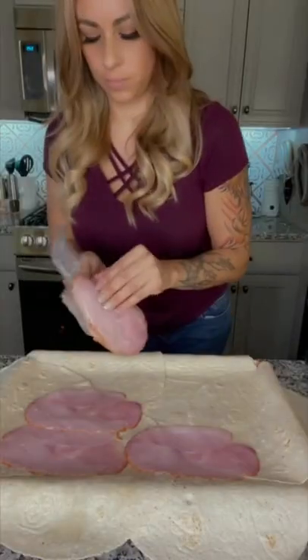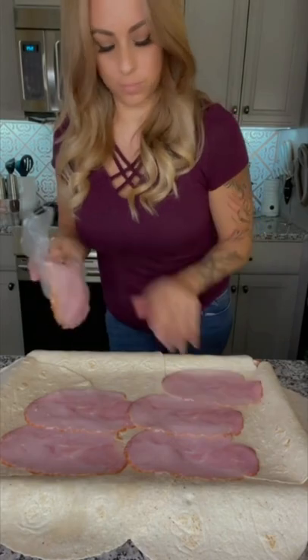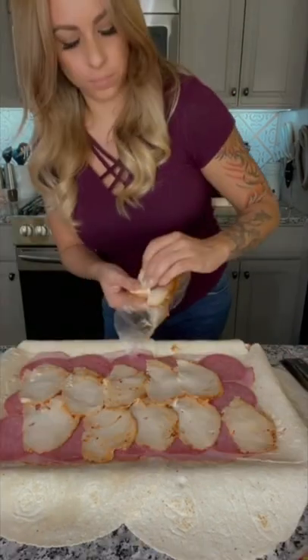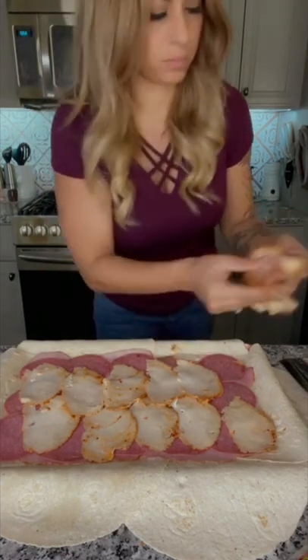Then start adding your filling. I'm adding some ham, some hard salami, and some chicken breast. Then on half, I'm going to add some mild banana pepper rings.